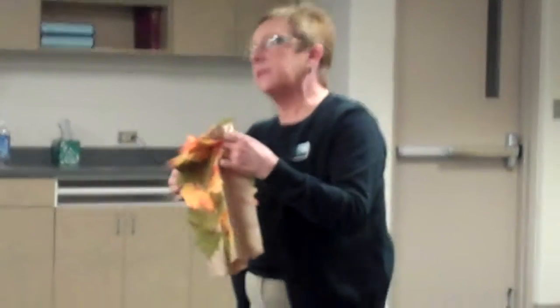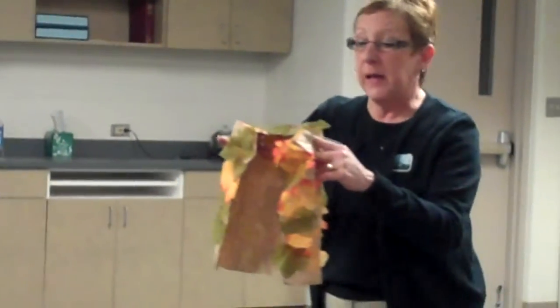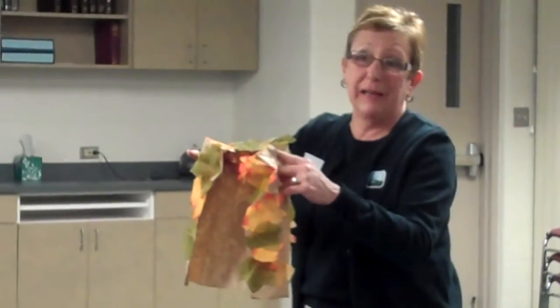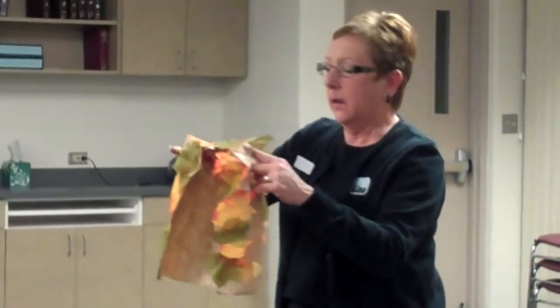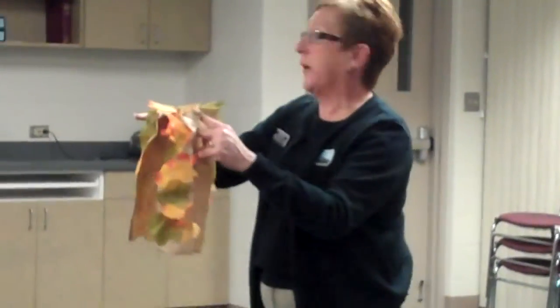If you do this at the right time of year, you can go outside and collect the leaves. If you're doing it at a different time, these leaves come in bags from Oriental Trading, where you get everything. So there's my little teddy bear camel vest.